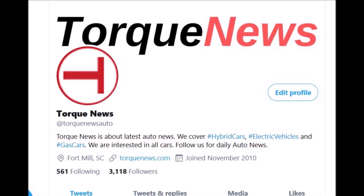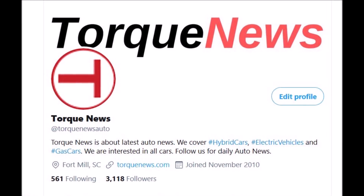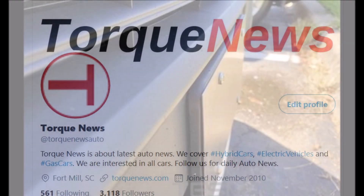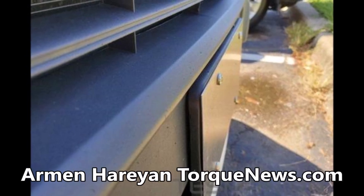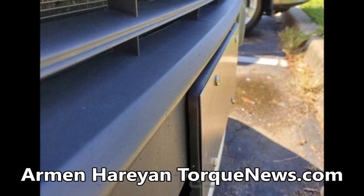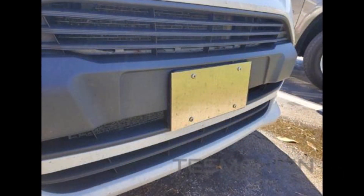Welcome back dear friends, this is Armin Haryan from torquenews.com. Please subscribe to our channel and ring the bell so you don't miss my next Tesla story. This is the sixth Tesla video news story we are reporting today. The content of this video is provided by Tom Simic from Tasmanian, and you can find the link in the description.